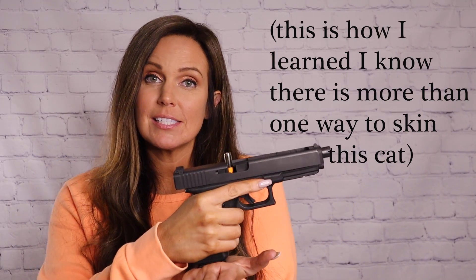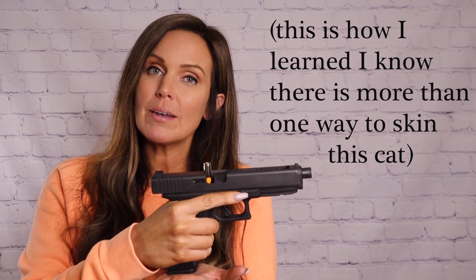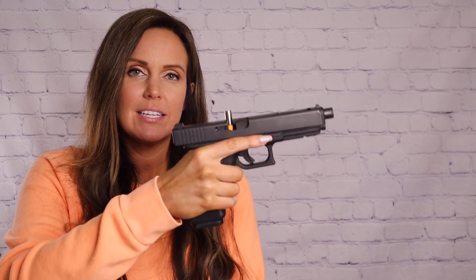It's highly likely that's not the case — highly likely it's something else. The way to fix this type two malfunction is the exact same way we fixed the type one malfunction. What was that? Tap, rack, roll. That's right. Take the palm of your hand, tap, rack, get the round out, reacquire your sights and roll.